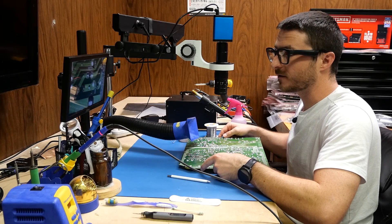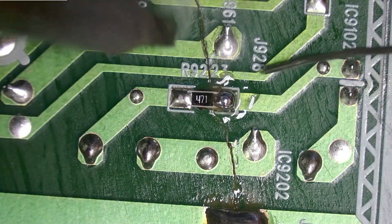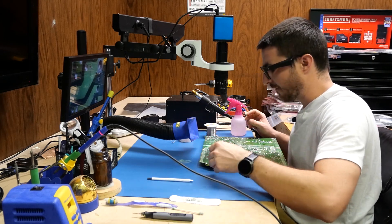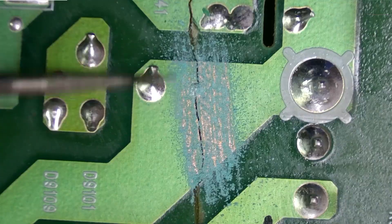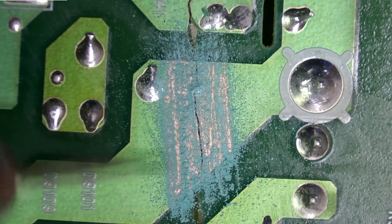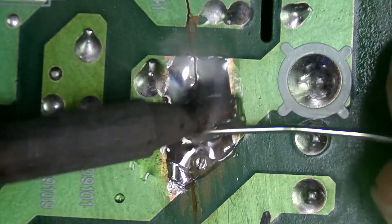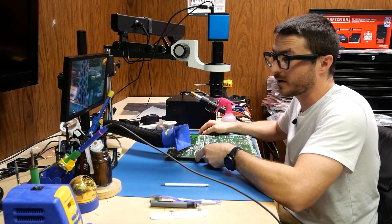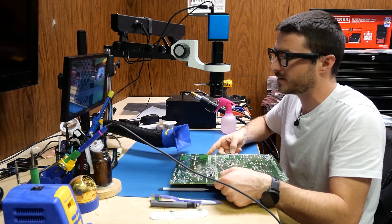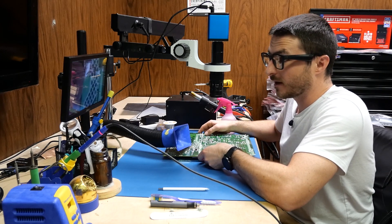I'm leaving some of the flux on there for right now, but we are going to have to come back and do a full clean of this board afterwards. I've gotten some of the major breaks. I'm going to do one or two more, and then we're just going to start making our way through from left to right. That should do it. We have a total of 21 traces to fix, and I just did five of the large ones. I'm going to go through and do the rest right now.